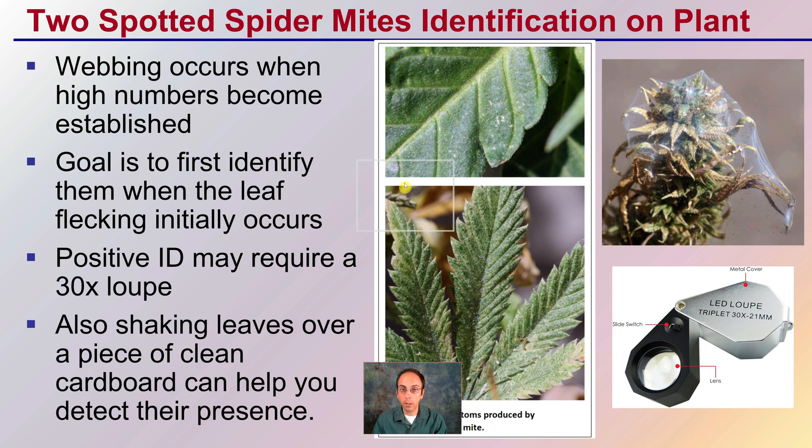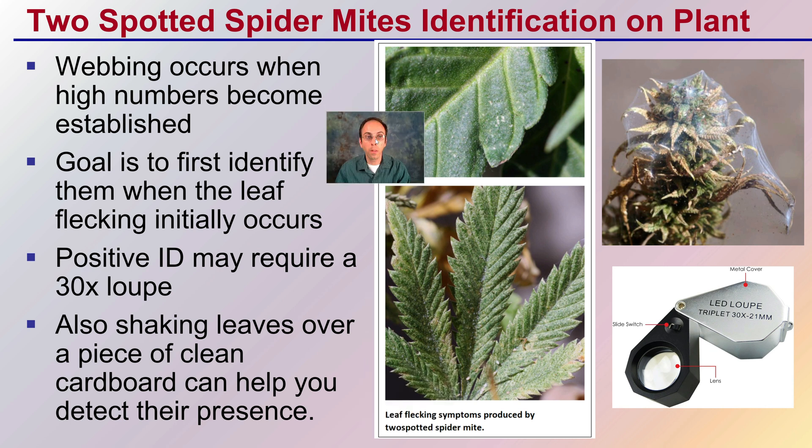So, for identification — that webbing occurs when high numbers become established. The goal is to first identify them when the leaf flecking initially occurs. This initial damage looks like someone went through and just scraped off the tops of the leaves, because they are a feeding insect. That's what we're going to notice initially. Positive ID may require that 30x loupe, as mentioned earlier.